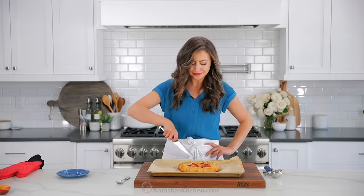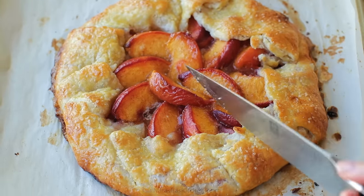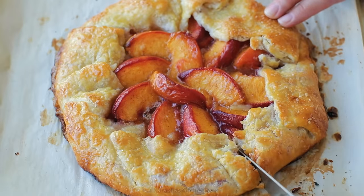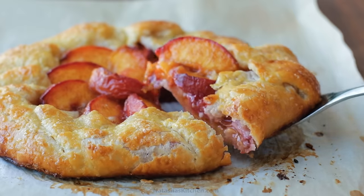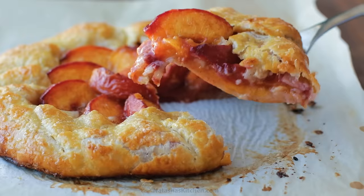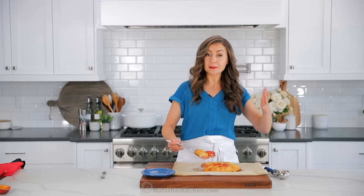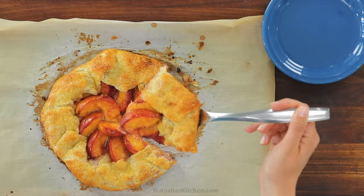I'm just gonna go for it — take a look at this. Here we go, the moment I've been waiting for. Look at that center — it really is like everything we love about peach pie, but it's so much easier. A galette is really the easiest kind of pie.